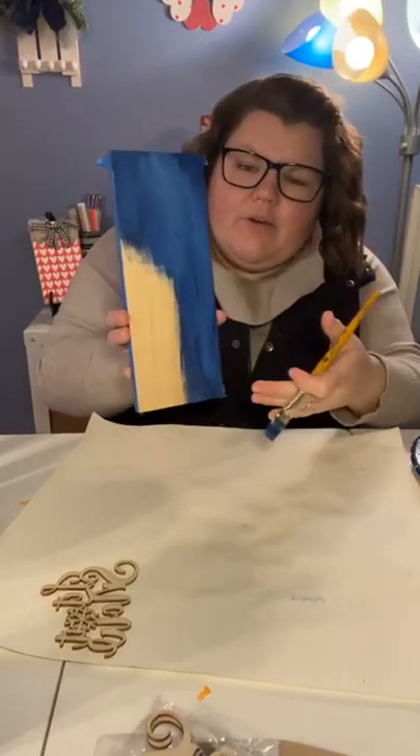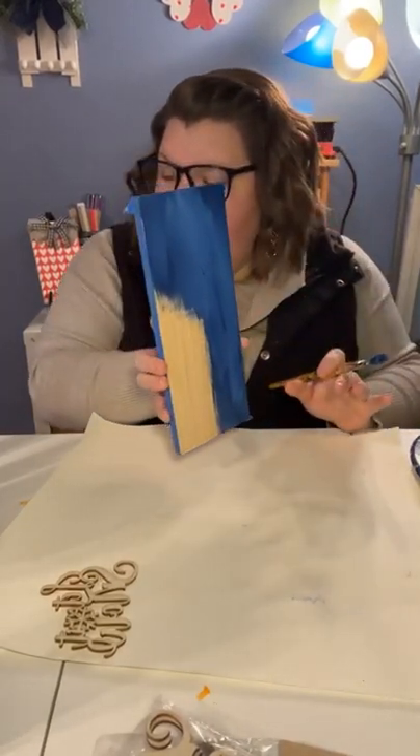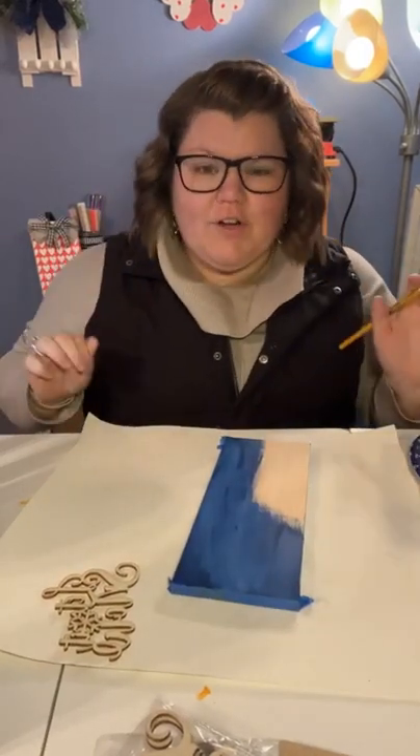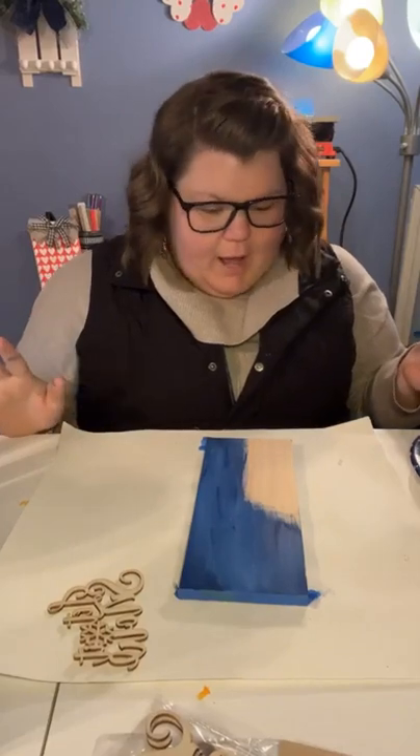So that's going to be our background. The snowman is going to go here, so we don't need to paint that area blue. Hi Mom! So far so good everybody — that's the easy part.